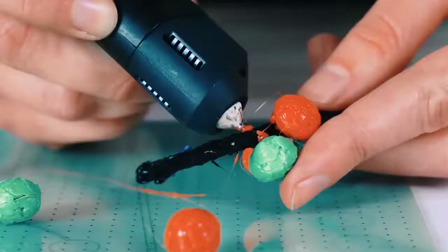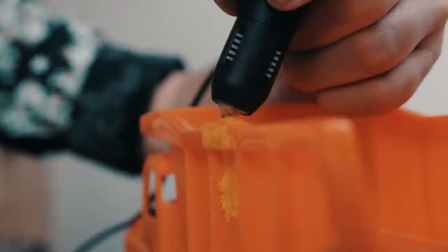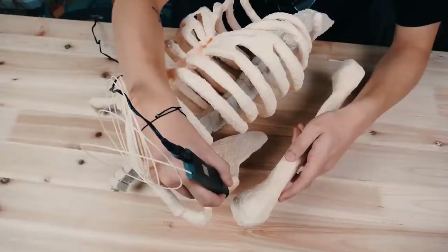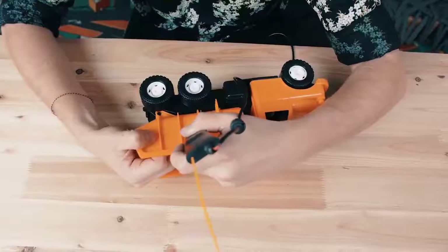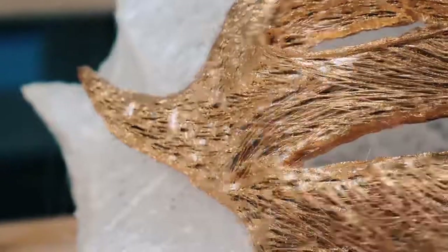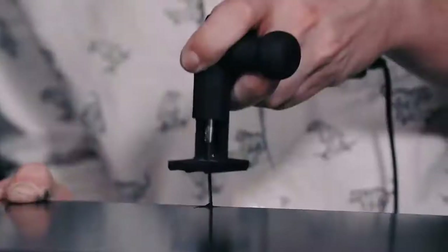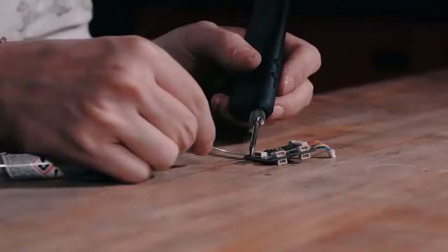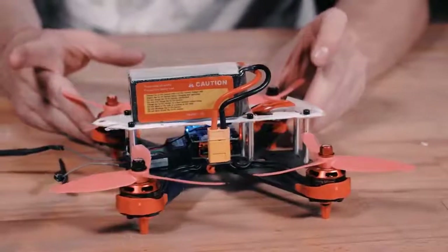Engrave glass, make a 3D drawing from any material, burn images into wood, solder electronics, create learning tools, repair, become an artist. Smooth out 3D prints, cut, drill, solder, screw, or manufacture your own functioning quadrocopter from scratch. All that with a single tool.